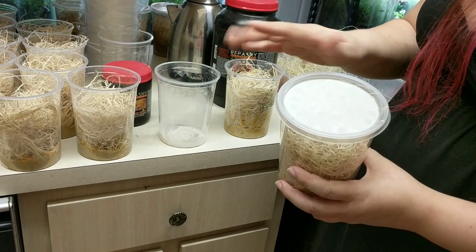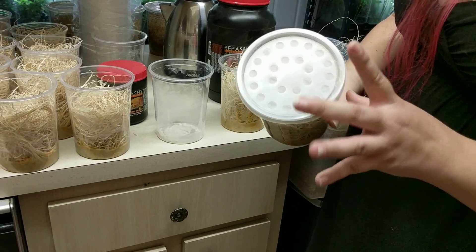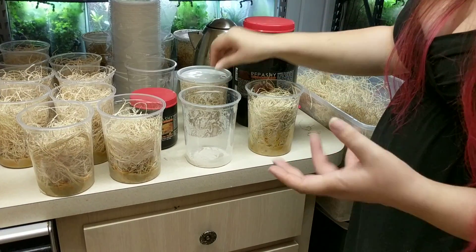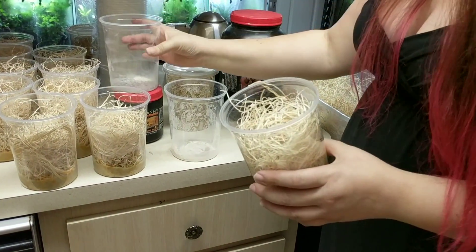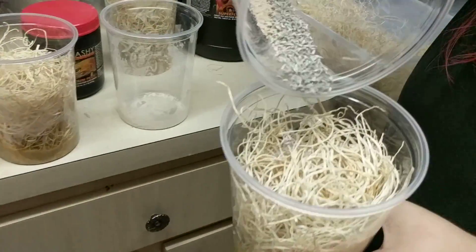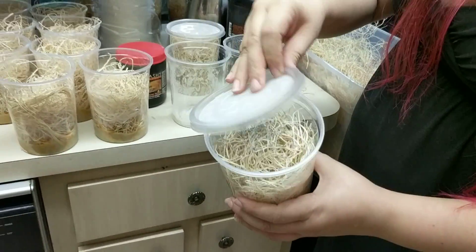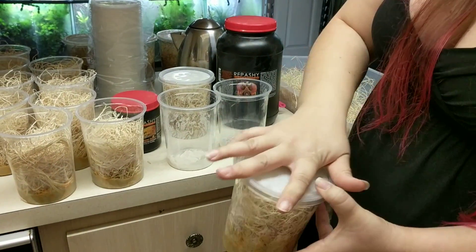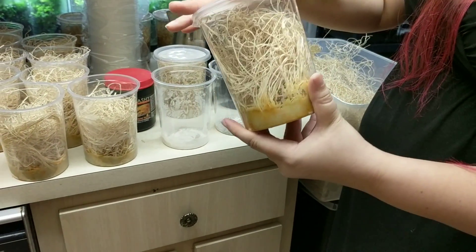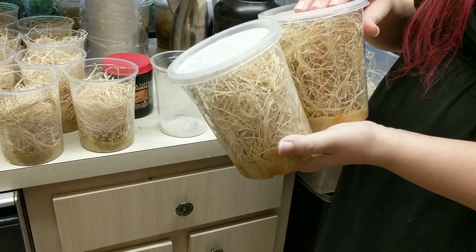I have found that the fabric vented lids are my personal favorite, but that's another thing you can try and come to your own conclusions. Now here I'm going to put some Hydei — that's about how much I put, so that is one culture's worth. Then again I put the vented lid on top. So now you can kind of see how they're in there, and this is officially the beginning of a fly culture.